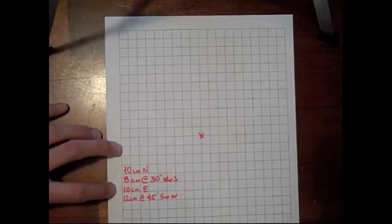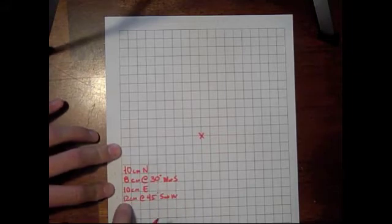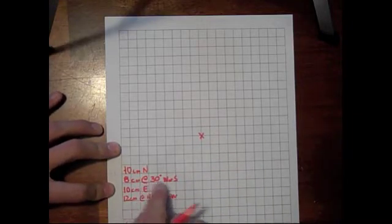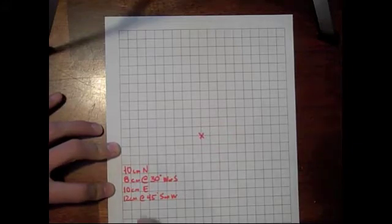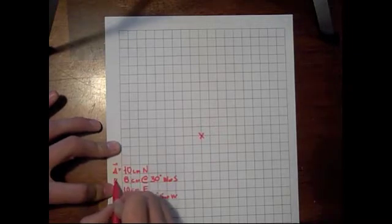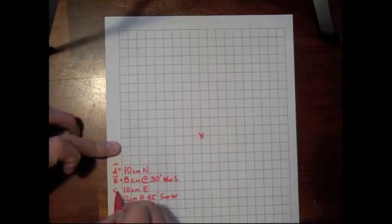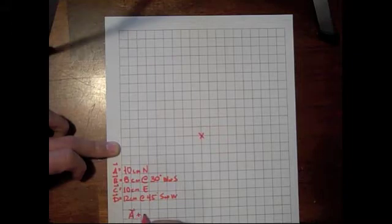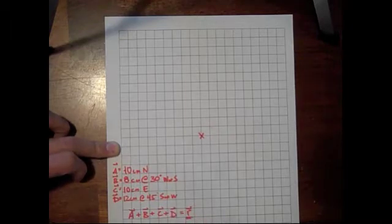This time we're adding a more complicated set of vectors. We're going 10 centimeters north, 8 centimeters at 30 degrees west of south, 10 east, and 12 centimeters at 45 degrees south of west. This is a little bit more complicated in that these vectors have angles — we're not just going north and south anymore. So we're going to label these as vector A, vector B, vector C, and vector D, and we are looking for the resultant of A plus B plus C plus D. That's what we're after.